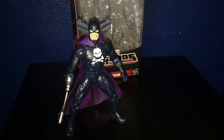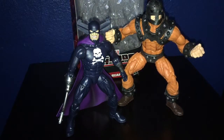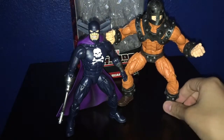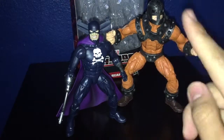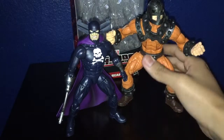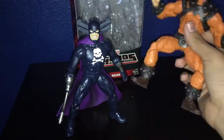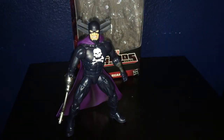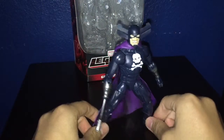Let me show a size comparison. Here he is with Bulldozer — I'm going to review him next. Really nice figure. I really like this figure. Unfortunately, I don't have the Wrecking Crew; this is the only Wrecking Crew member I have so far in my collection. But yeah, this is a really nice figure.